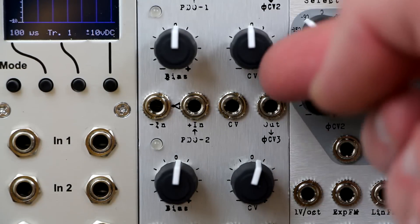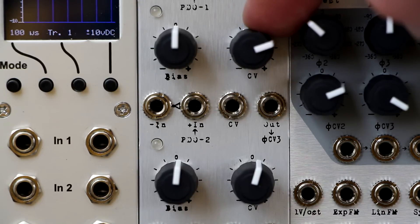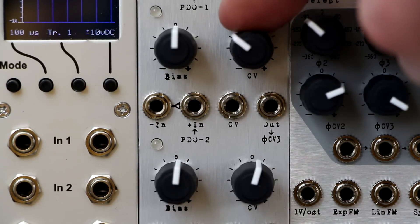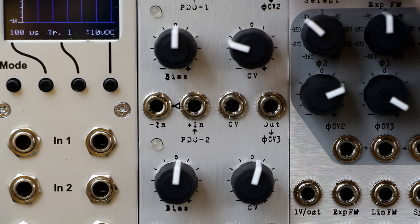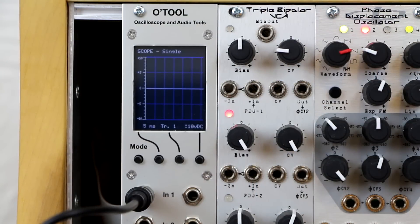The CV input has a bipolar attenuator that gives you zero signal when centered, clockwise for normal operation, counterclockwise for inverted response to control voltage. This LED will show the output strength of the signal — green for positive, red for negative.